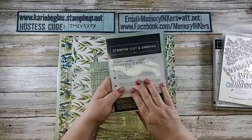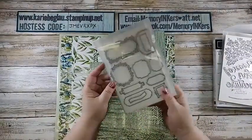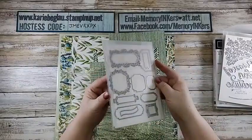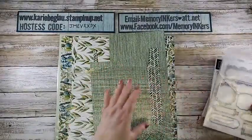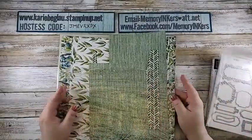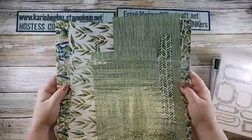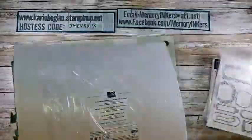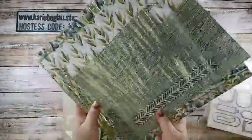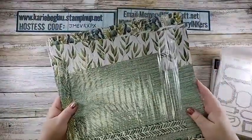I'm also using the Ornate Frames, which is not going away, and you'll just see it has all kinds of frames — I like my frame dies. I'm using probably everybody's favorite designer series paper. I'm trying to remember what it's called now — Forever Greenery. So this is also retiring. You've seen me use it quite a bit too.